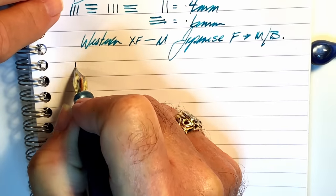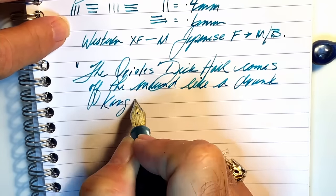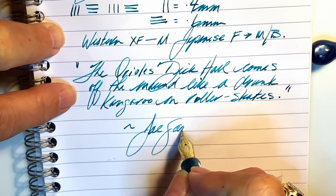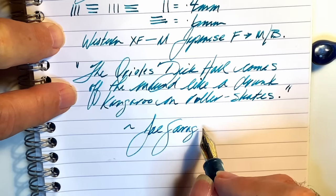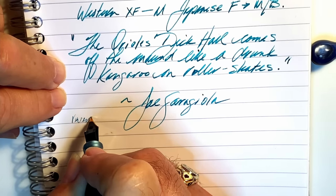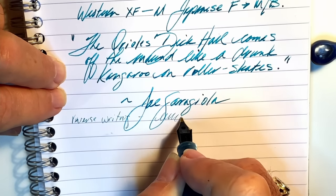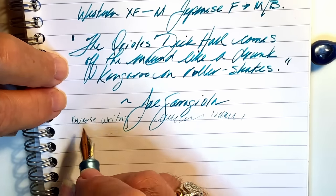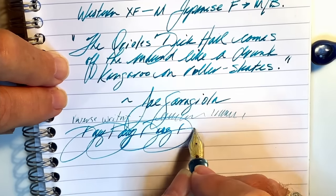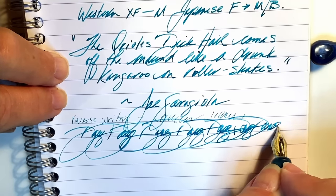For some reverse writing it's very, very fine — it's actually keeping up but it's very scratchy. And for some quick writing — yeah, no issues whatsoever.